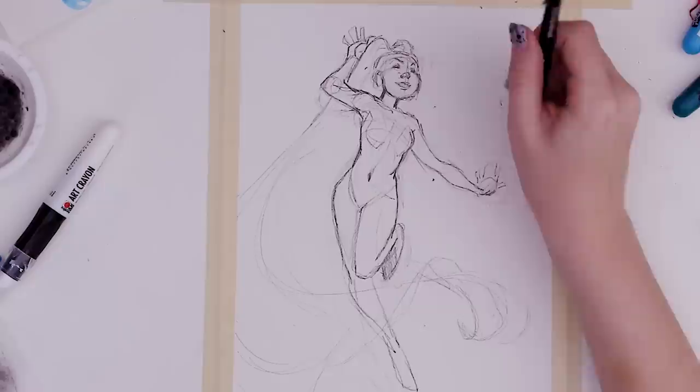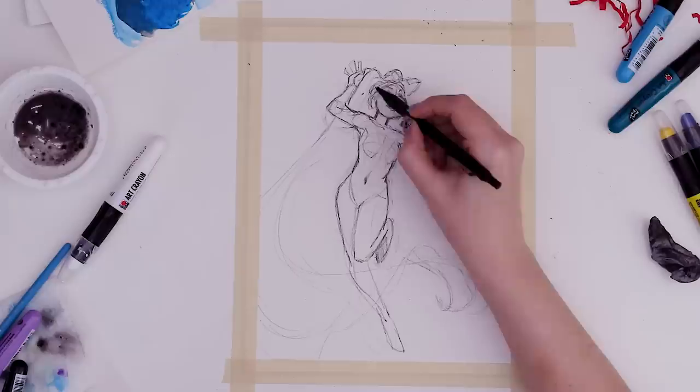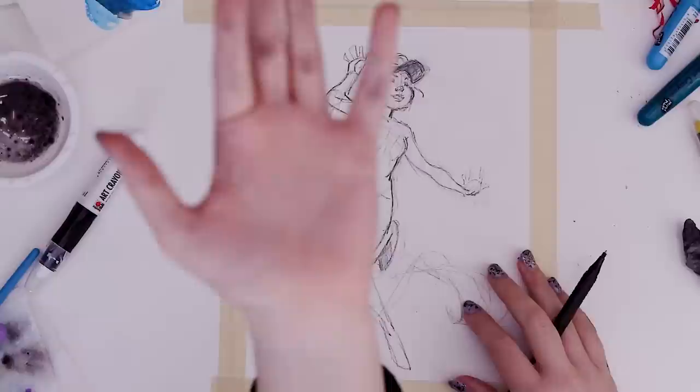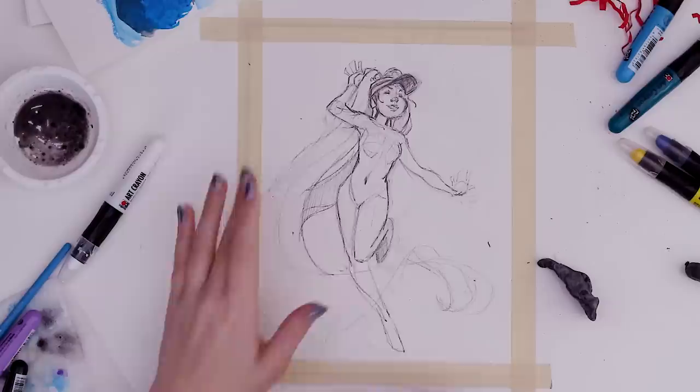Once I go over this sketch with the crayon, it's obviously going to become a lot looser, so having some good groundwork might be in my best interest. I'm going to give her a visor, just because I want something pointing up this way — now she's a fast food employee. Or a golfer. Shout out to all my friends who worked in food service! I gave her two pigtails and I'm struggling — trying not to draw too dark because I want to still be able to erase.